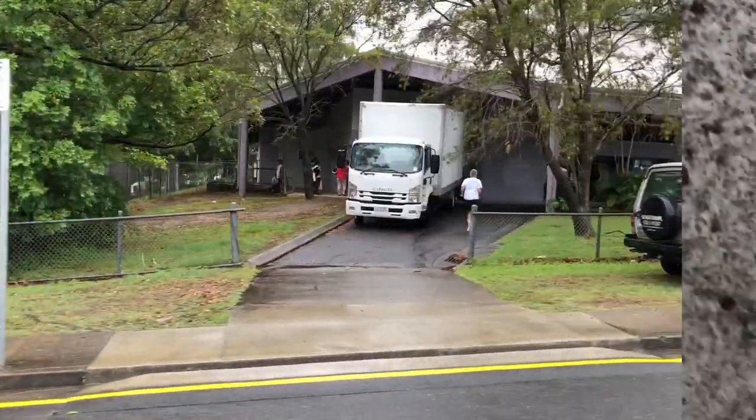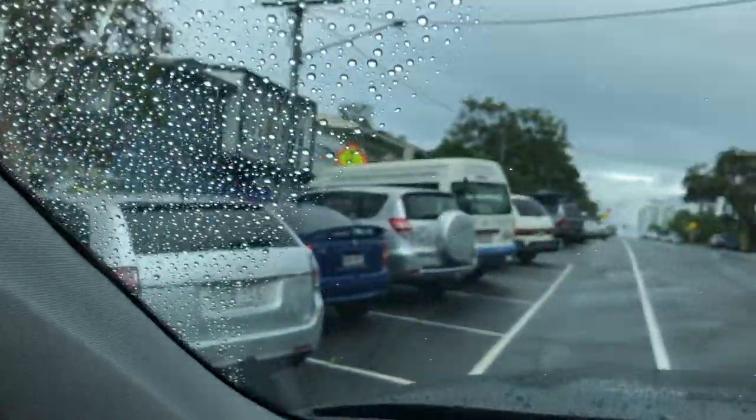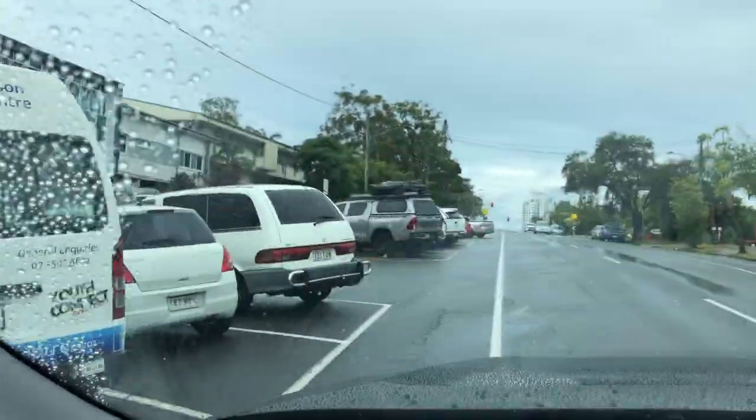Everything is packed and we're ready to go. We are going to the center so that the needy and homeless people can enjoy their Christmas lunch today. Now we are arriving at the center to deliver the food — it seems like a big crowd already.